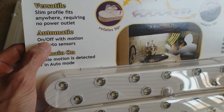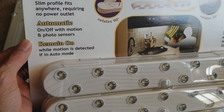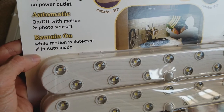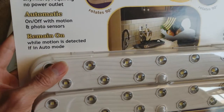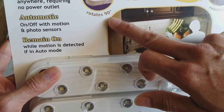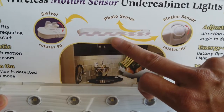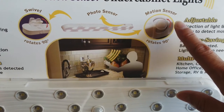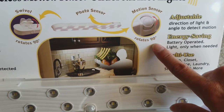This one is a versatile slim profile that fits anywhere, requires no power outlet, and is automatic on and off with motion and photo sensors. It remains on while motion is detected in auto mode, and it swivels and rotates 90 degrees — just like the other dual-cell one.